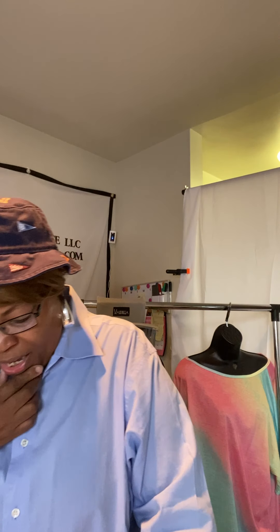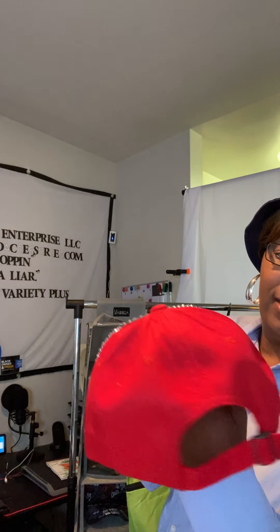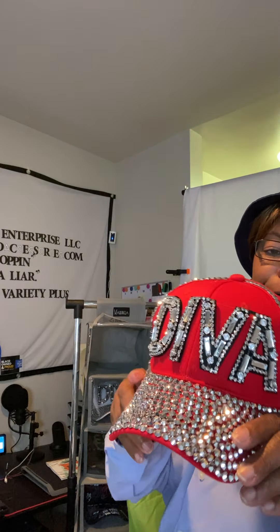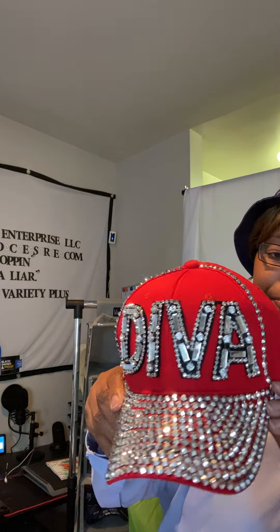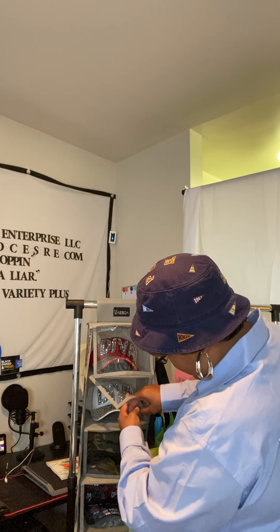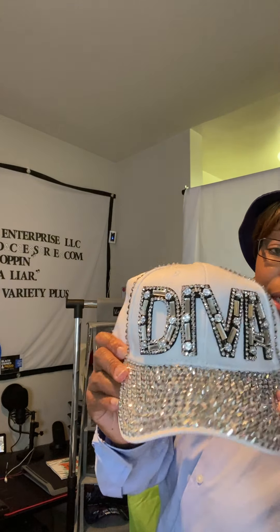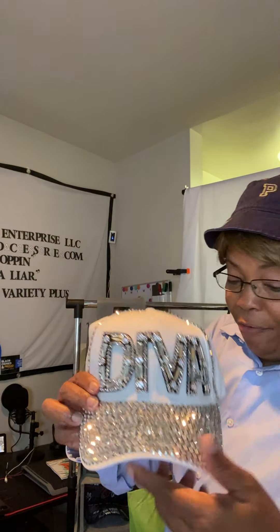Another popular item — for some reason I'm getting a lot of orders for these — the red Diva hats. That's how they look all the way around. These are custom made. The red and the black are actually the popular items, but I also have the white one. They are $15.99.